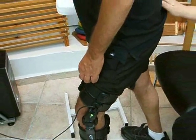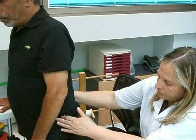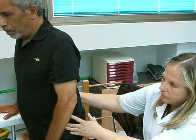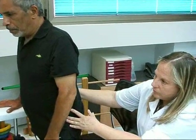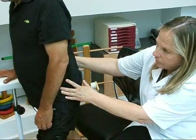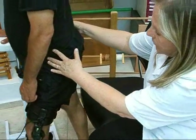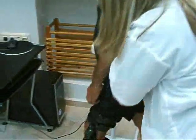Exercising with the Leg Tutor can be either open chain or closed chain, as the Leg Tutor can be used in the lying, sitting, or standing position. The patient can also perform the exercises as assisted active, active, or against gravity and resistance exercise practice.